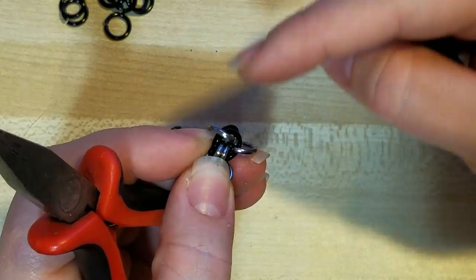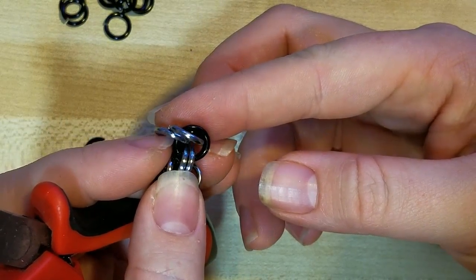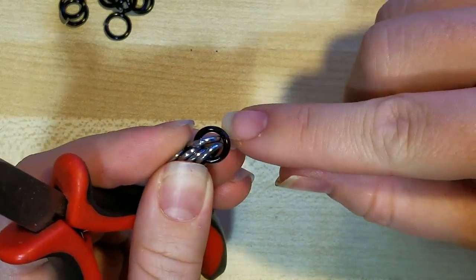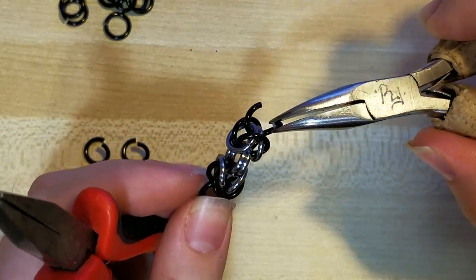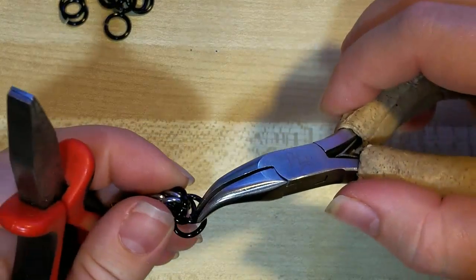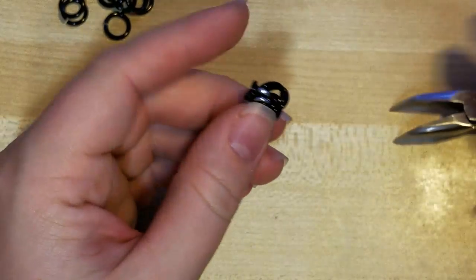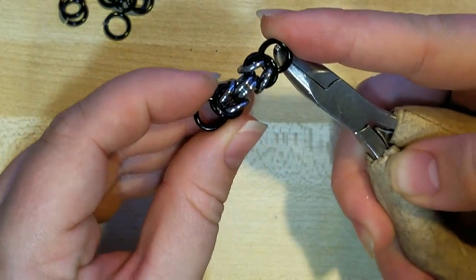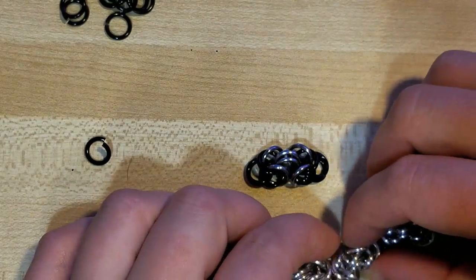I'm holding it by the center set and spreading them apart. You don't want it to look like that — you want it spread open and then just let them fall down the sides. Then rotate and open up these two rings. I'm going to take a black ring and thread it through the two silver and close it, then pick up another black ring and close it. Sometimes they'll get tangled around themselves, but this is basically Byzantine right there — that's a unit of Byzantine.